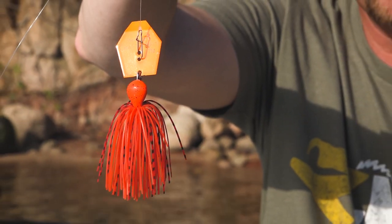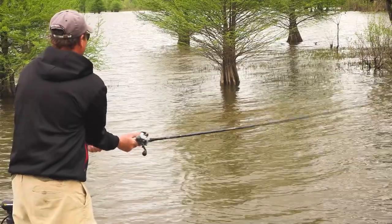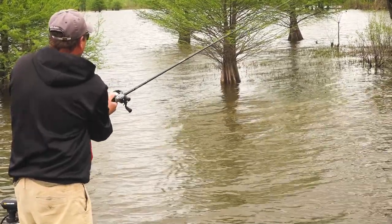One of the most important things is the skirt. It's hand-tied. It's not going to pull down, it's not going to slide down when you skip it. All the colors are custom designed by myself. I hand-tied all the skirts, sent them there, and they matched them perfectly.